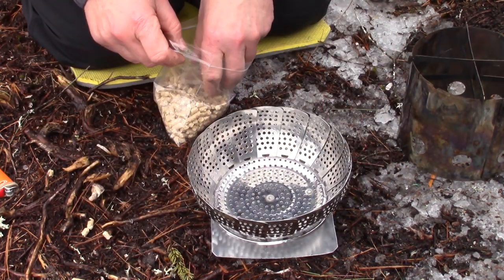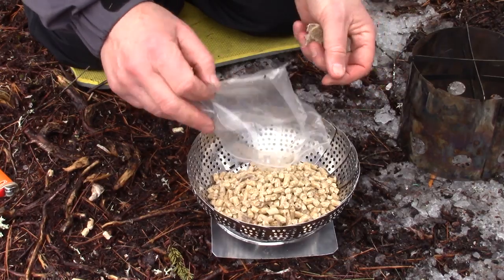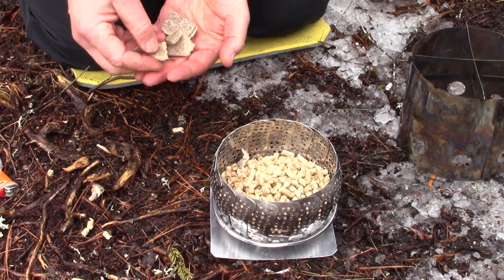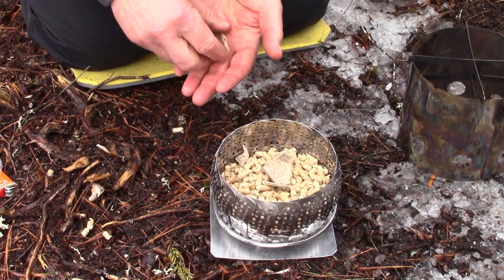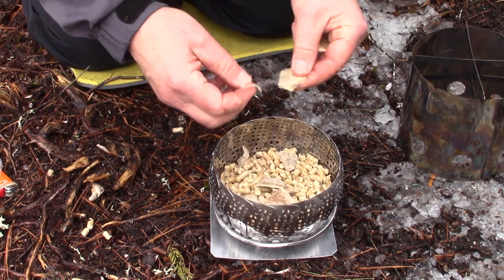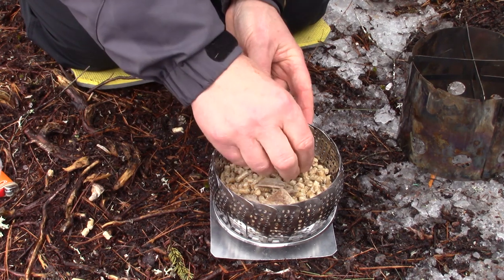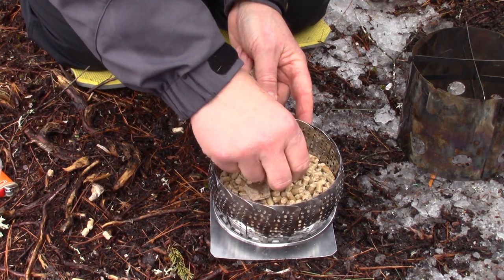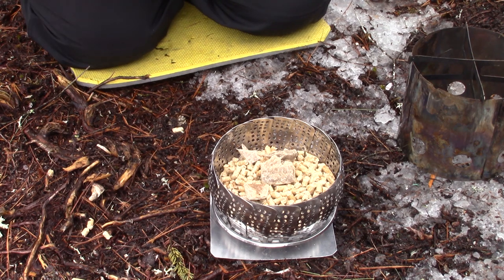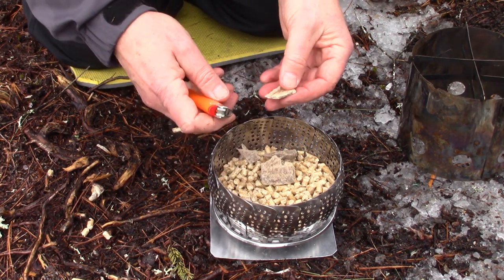I'm going to open this up — I have approximately a cup and a half of hardwood pellets that I'm going to put in. I think a cup and a half is plenty for this test. I've got some inexpensive fire starter that I'm going to spread around and cover up as the fire gets going. I've used gel alcohol, liquid alcohol, and hand sanitizer in the past — any of those things work to get pellets going. Pellets do take a few minutes to get going, but once they do they burn well.